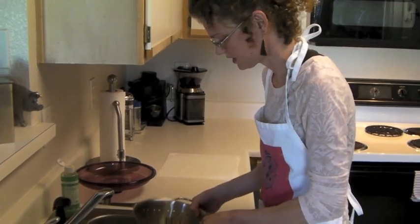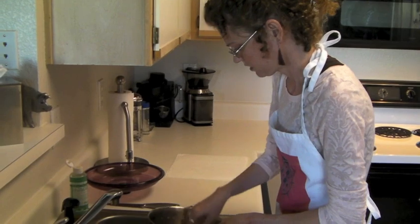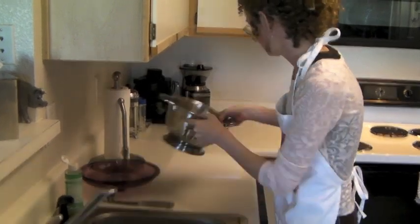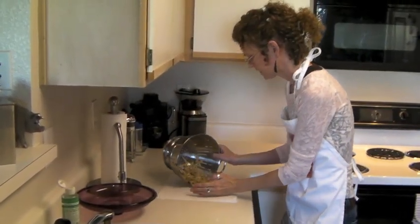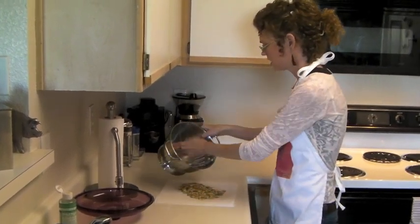Once you get your pumpkin seeds thoroughly washed and de-stringed, just let them dry overnight. Then tomorrow you can season them however you wish and bake them. This has been a three hour tour — it should have been a one hour tour.